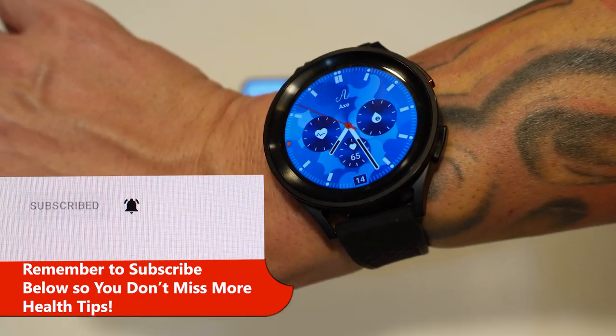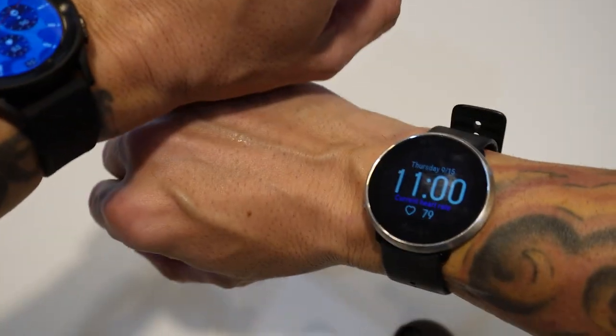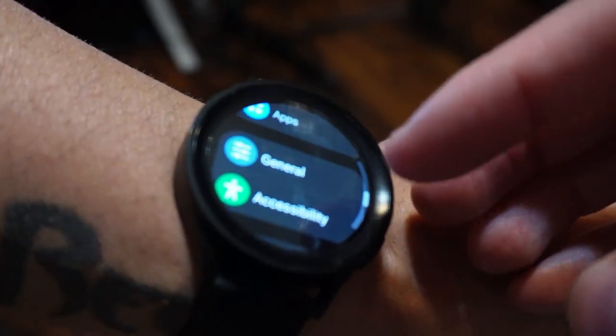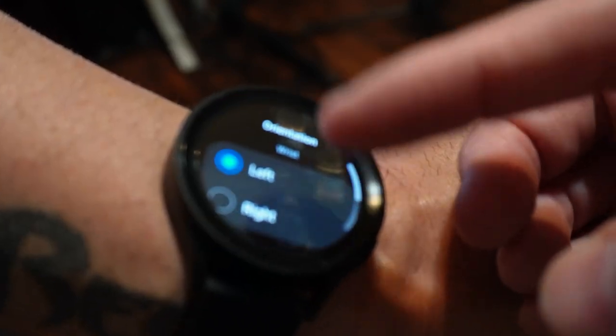I've got all the settings I need and they're both constantly reading my heart rate. I did learn while wearing two watches at once that it is important to select in the watch settings for each device which wrist you're going to be wearing the watch — that's going to be important for accuracy of your measurements.